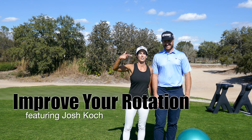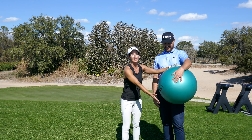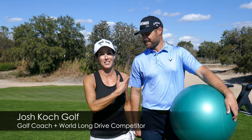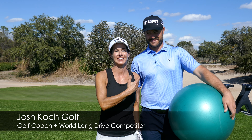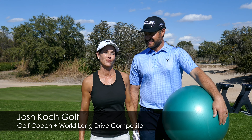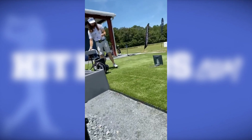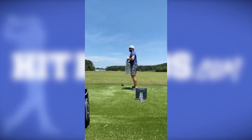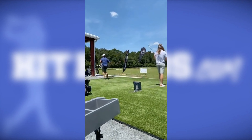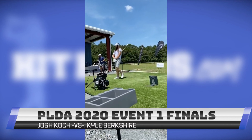Hey guys, it's Christina and Josh. I'm Christina, he's Josh. You guys know who this is? This is Josh Koch. Kyle Berkshire, slot number two, Josh Koch. Look at these guys hugging and kissing. We're in the finals at the One Stop Power Shop, PLDA.